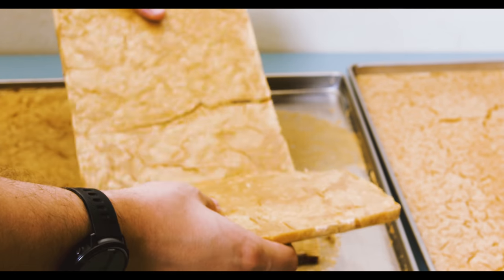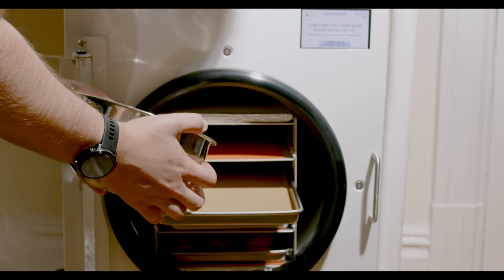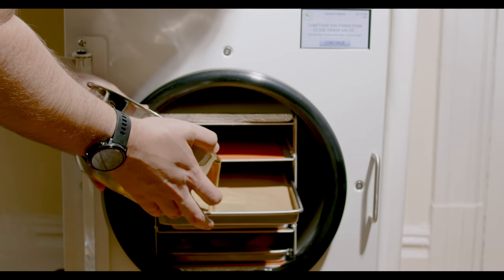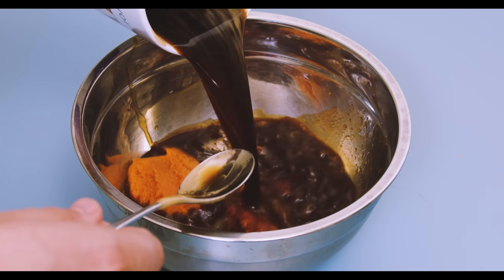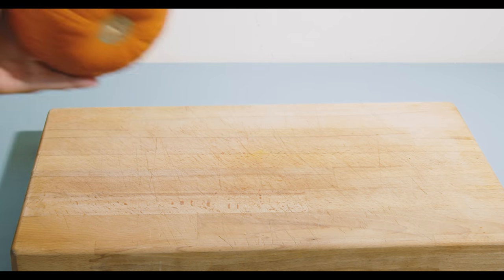This video was made possible thanks to Harvest Right, who sent me a freeze dryer to experiment with. Honestly, this video may be a reason to get one. However, even if you can't get one, no worries — this is still going to be a fun journey, plus you'll learn how to make a pumpkin spice latte from scratch.